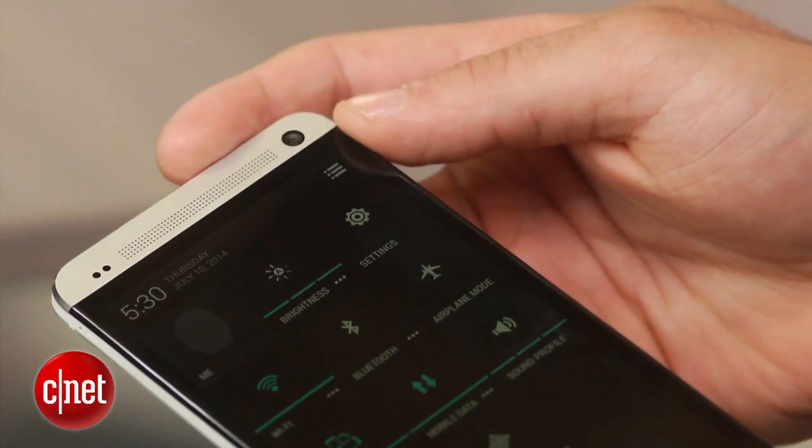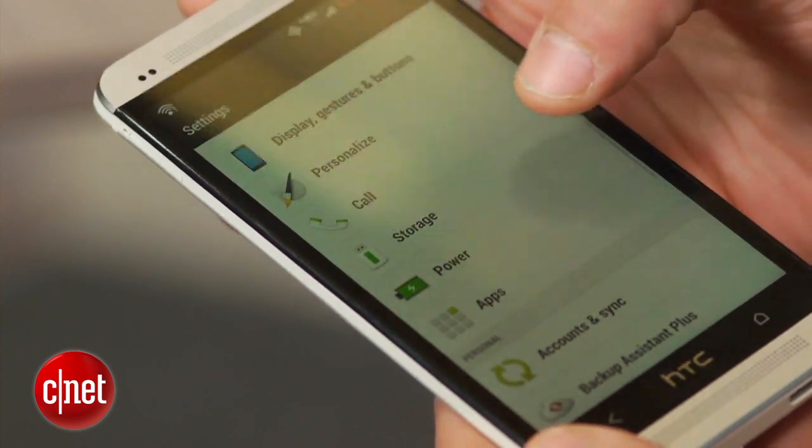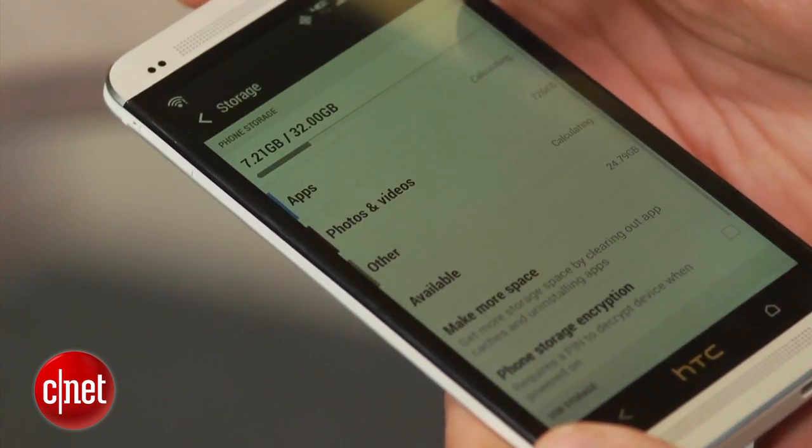For Samsung, HTC, LG, and other devices with a custom skin, the encryption feature may be located under a different menu, such as Storage.